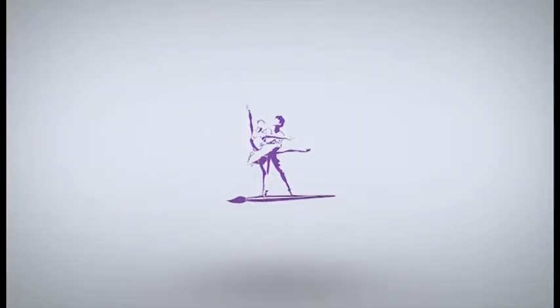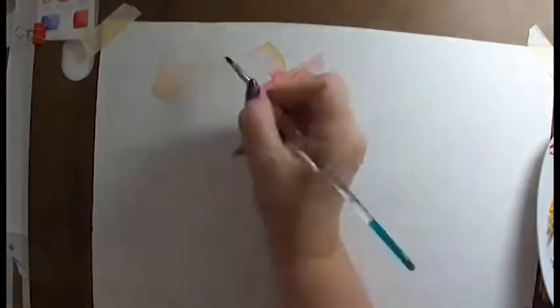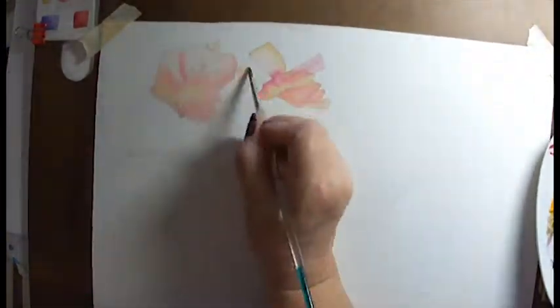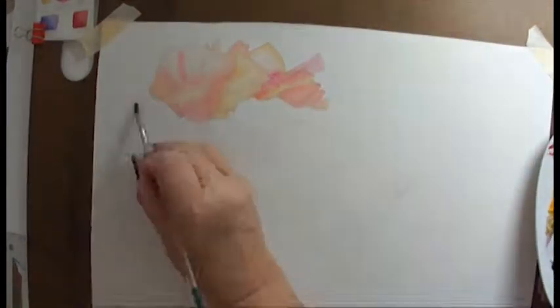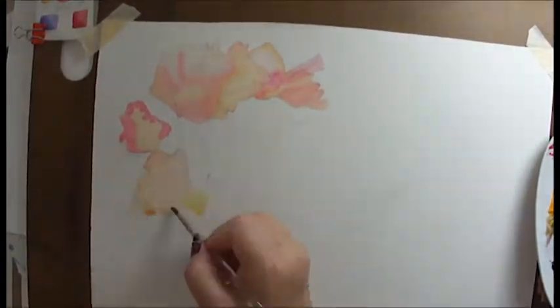Greetings, friends! It's Denise again with Denise's Dancing Paintbrush. I'm very excited today because I am painting the second in my series of the English Tea Roses. And this one I've made quite the grouping from photographs that I took of these sweet little roses in a shopping center.